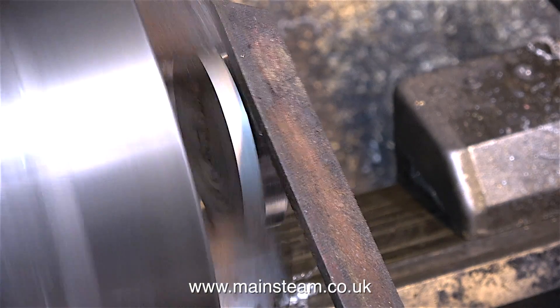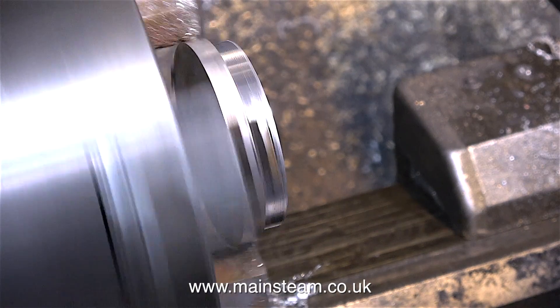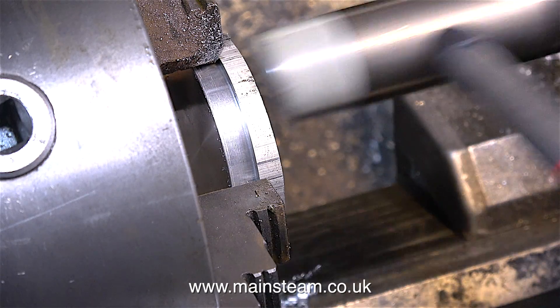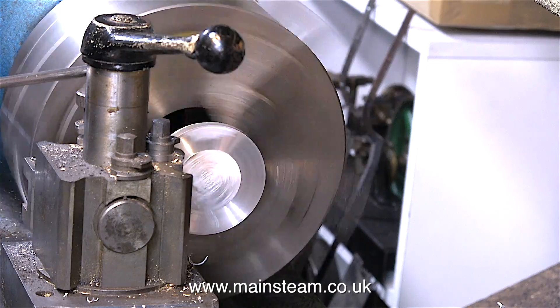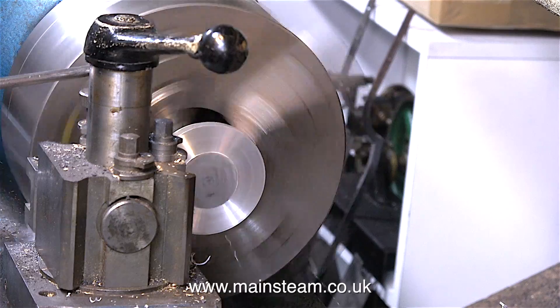In this clip I'm using a file to remove the sharp edge - and please note, whenever you file in the lathe, make sure the file has a substantial handle. Time to fit the component the other way around in the chuck, and I'm using a soft hammer just to seat it and make sure it's square with the jaws. And once again, the first thing to do is to take a facing cut across the front of the work.